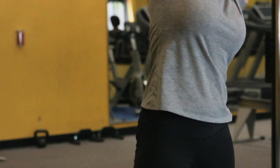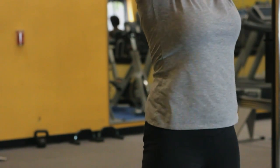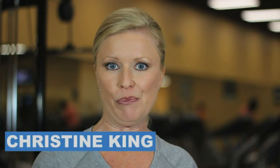Hi, my name is Christine King and I'm here to show you stretching exercises for the obese. Stretching is very important for the obese because it helps them maintain mobility and also eases them into a regular exercise program.